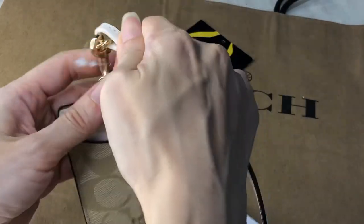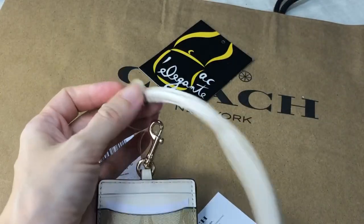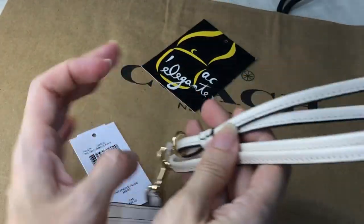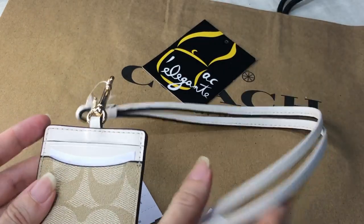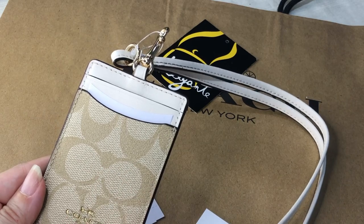It comes with this detachable neck strap. The neck strap is not adjustable, though it's detachable. It's made of smooth leather. This is the signature PVC material of Coach.